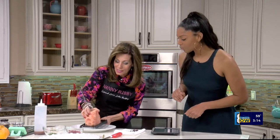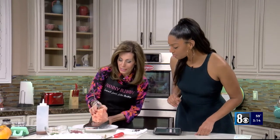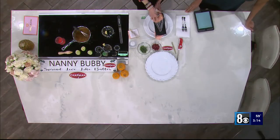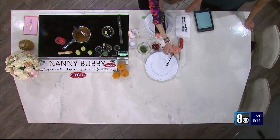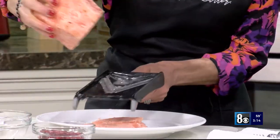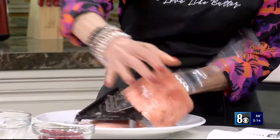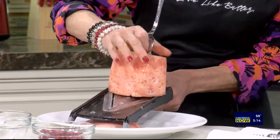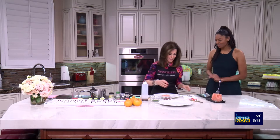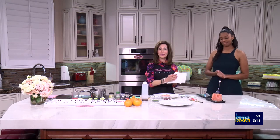I put a fork in to jerry-rig it so I can slice. There we go — look at that. The juice is incredible. I think we have enough to make a great plate.